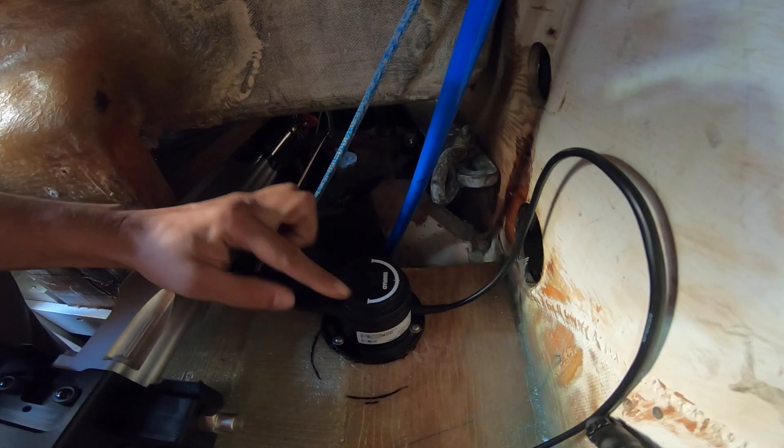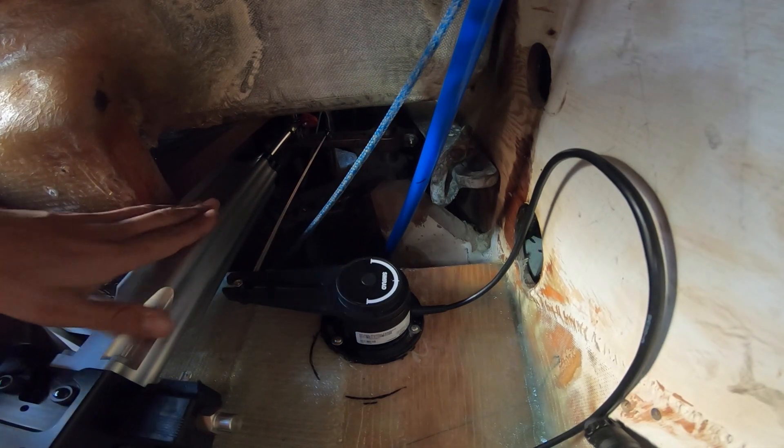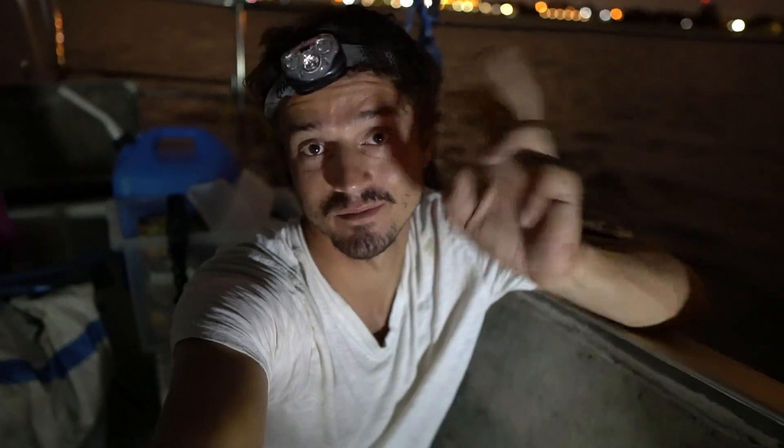Here is the rudder sensor with a rod running back to the new quadrant, and the autopilot ram is here — everything looks like it's good, which means it's time to wire it. It's gotten pretty late again. I just finished installing the actual ram and I'm going to call it done. The only thing left is to go out and sea trial it and calibrate the compass — we'll do that before we head out. That's the last big project to get installed, and it's done. Everything looks pretty good — see you guys next week, cheers.